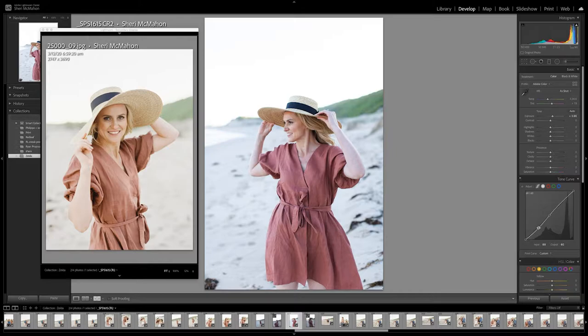You can tell that the digital image is quite blue, so we're going to pump a bit of yellow into it. I'll start up here at the top and just pull that yellow slider over. That's not looking too bad. And we've got to try and get the skin tones to match in the same way.